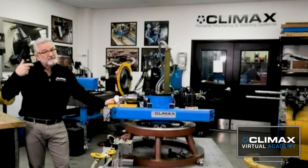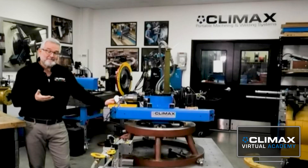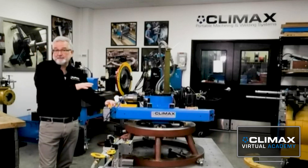Oftentimes there's more than one machine that can do an application, and the trick — the goal — is to look for the least amount of setup, the most ease of setup, and the most efficient way to machine that flange. So in this particular case, a flange facer would be really hard to beat.